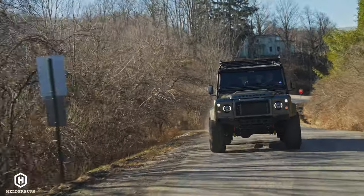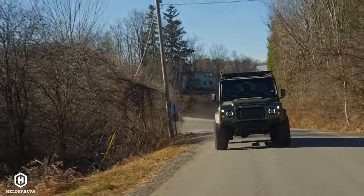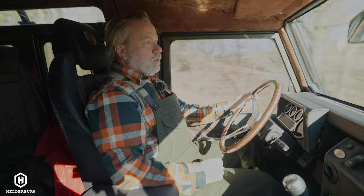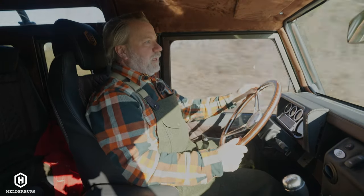I'm never going to tell you this is going to be as quiet as an Escalade, but it is drastically much more quiet than a standard Land Rover Defender or other builds that you may see.